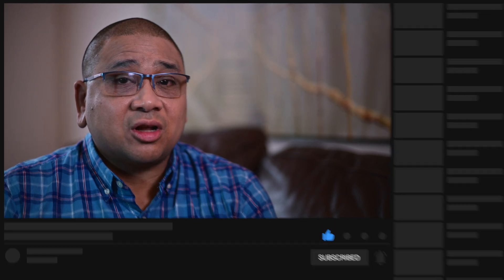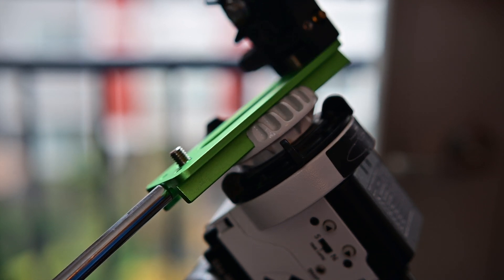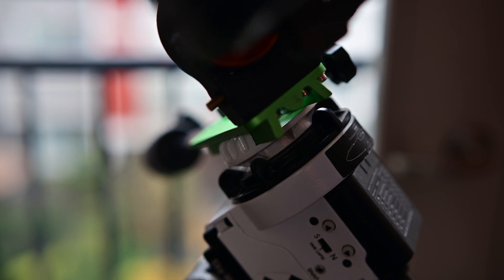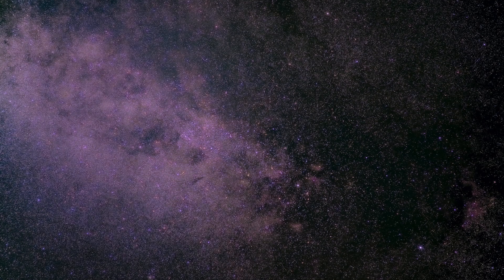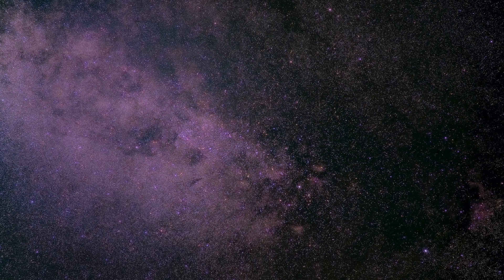Pretty elaborate setup, right? Expect an upgrade like that to cost around $500 — and that's if you already have a tripod sturdy enough to use. But the Star Adventurer will give you the ability to take longer exposures because it's tracking the night sky along its right ascension axis. Here's a photo I took with my camera on the Star Adventurer with an 85 millimeter lens. Pretty cool, right? Which leads us into phase two.